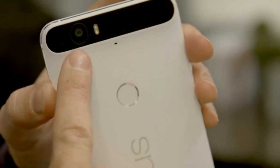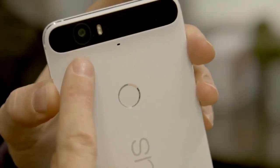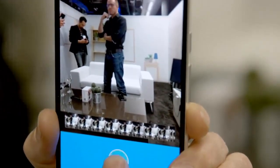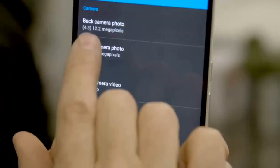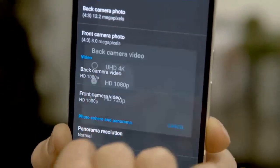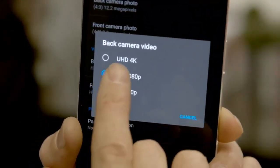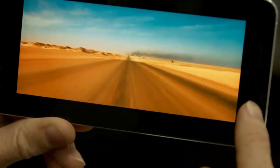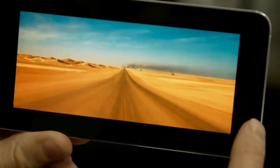We're not huge fans of the ugly black strip along the top and the rear, which houses the IR laser autofocus system and the 12MP camera. This can shoot slow-mo video at 240 frames per second, and there's also a burst mode which takes photos at 30 frames per second. At the front are stereo speakers, which are surprisingly loud.